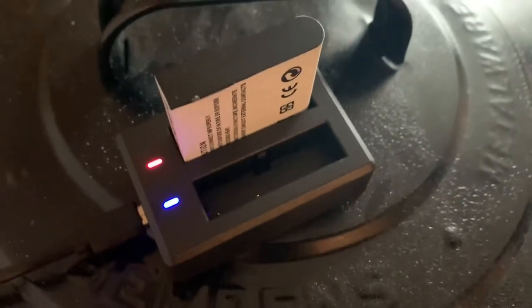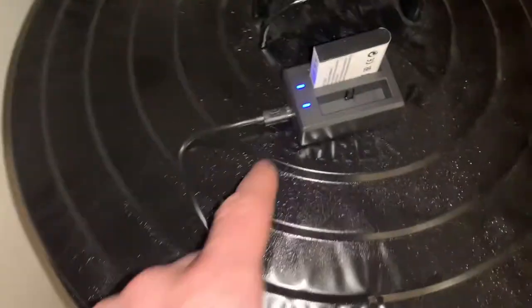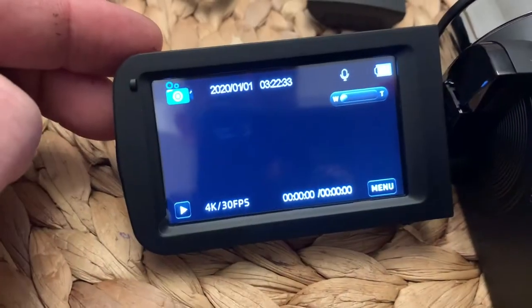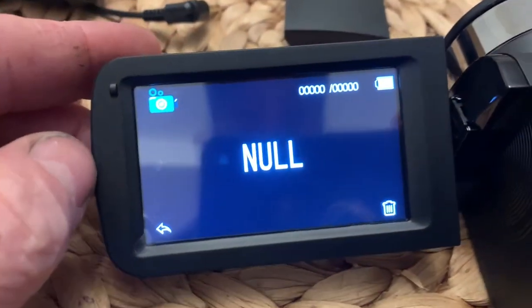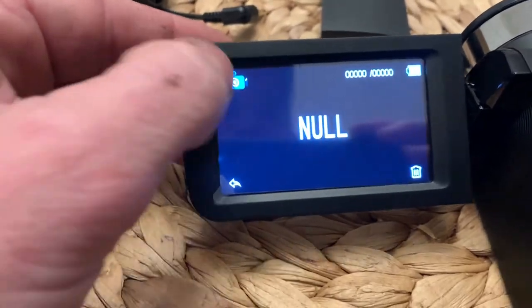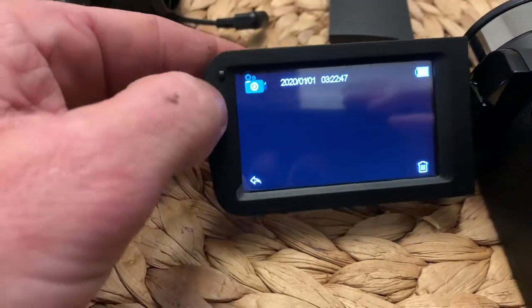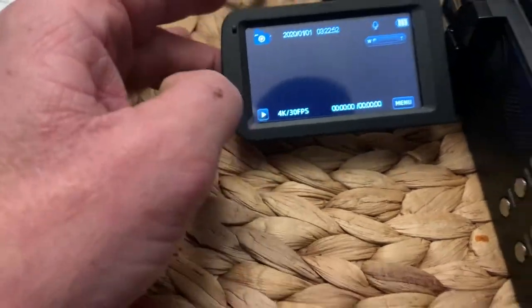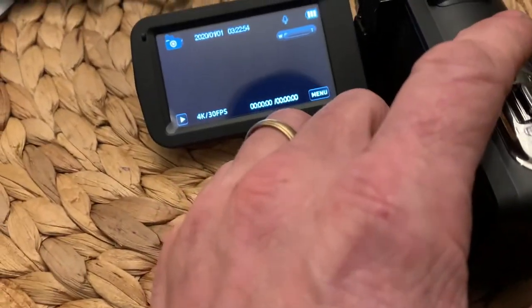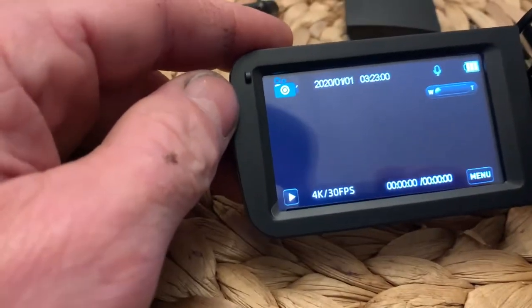Plug this in here, charging the battery up. There's what it looks like when the battery's charged. For the SD card, I'm gonna go ahead and push play — this will show you what was on it. It said SD card is not detected.